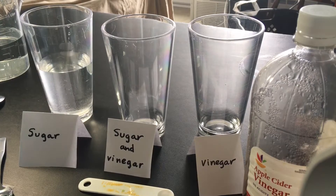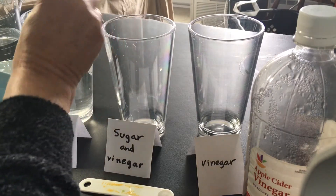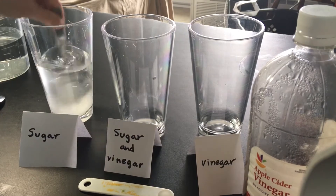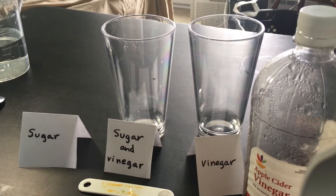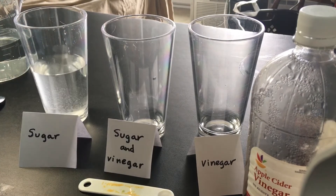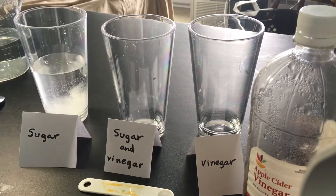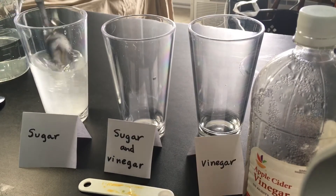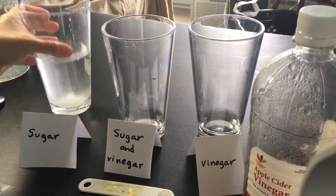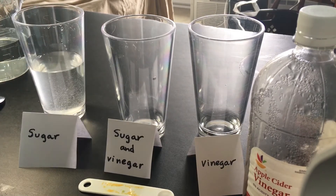It doesn't taste like much. I'm going to put in another teaspoon of sugar, so that's two. Stir it again. Oh, I can definitely taste the sweetness now. I'm going to put in another teaspoon of sugar, so we're up to three. Let's see how three teaspoons of sugar tastes in my water. Oh, that is very sweet. Very sweet.